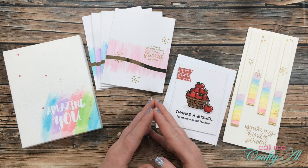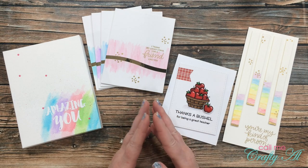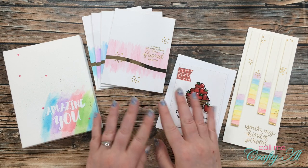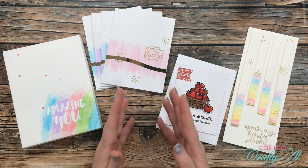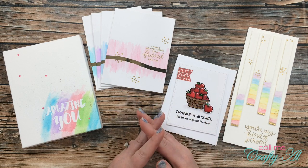A couple weeks ago I celebrated Arteza week here on my YouTube channel. Arteza was kind enough to send me some products to try out. I had an unboxing, I shared four process videos where I showed how I made the projects, and then at the end of the week I announced a giveaway in honor of Arteza week and my 13,000th subscriber. I'm here today to share a look at the projects once again and announce the winner.